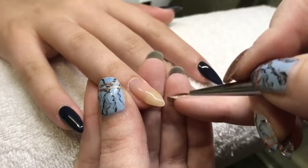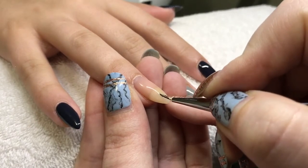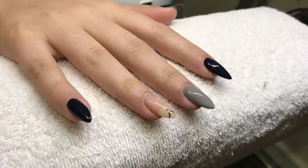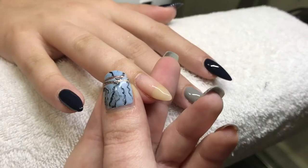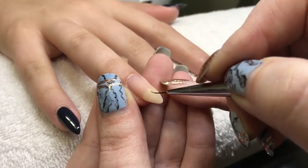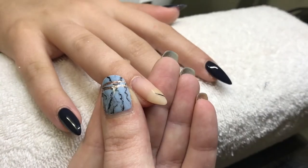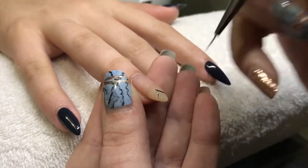I did two coats of the two grays and the other colors, and three coats of the nude. I made a mistake, wiped it off, and now I'm doing a lacy pattern. This set of nails is inspired by a picture my friend found on Pinterest.